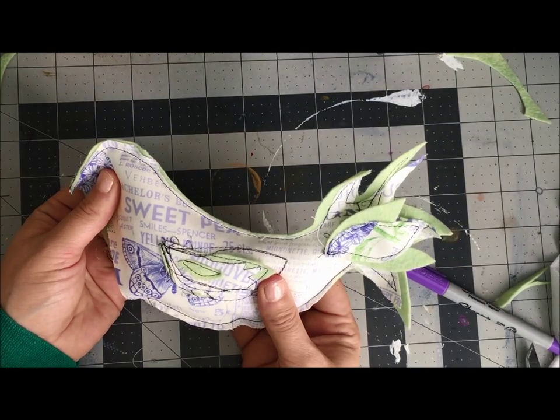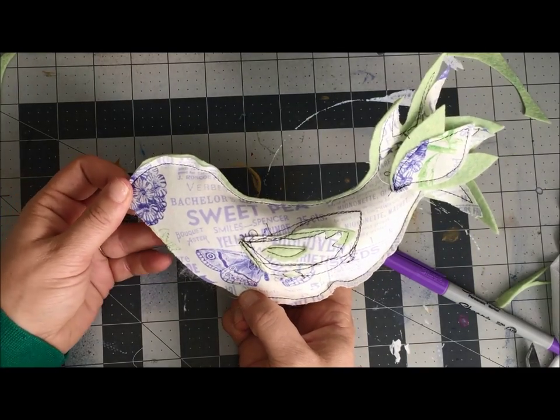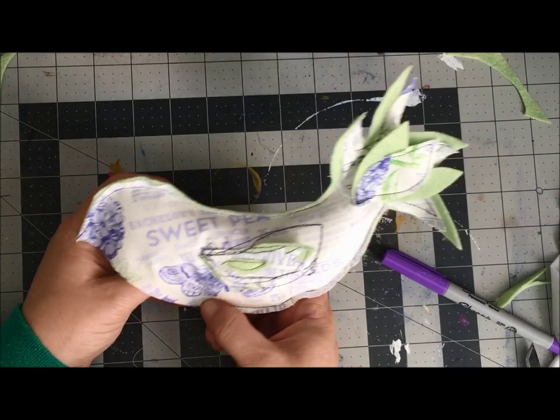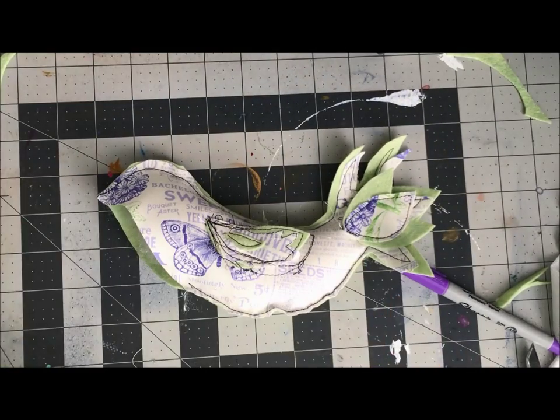As a total novice at sewing and fabric, I don't have to worry if it's a little imperfect — the fact that my stitching is visible is okay because that's the style of the project. I've only got two things left to do: I'm going to use